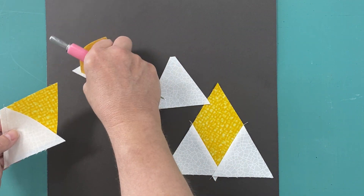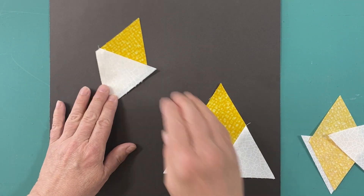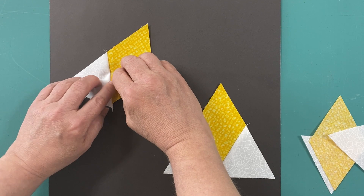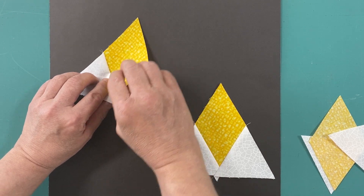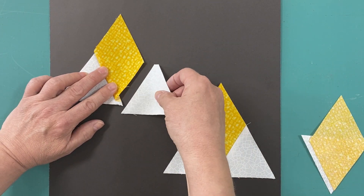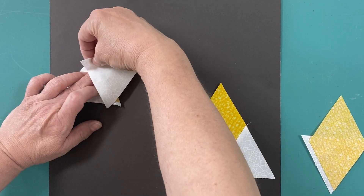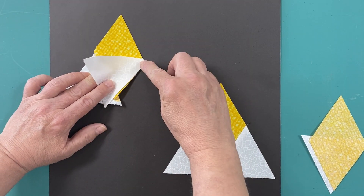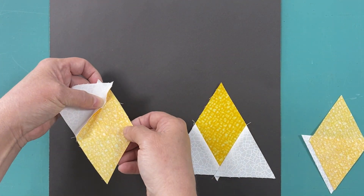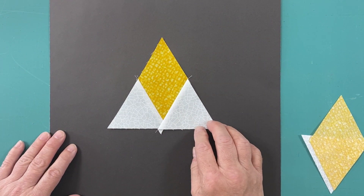Once we've sewn that unit, we're going to take it to the iron and press it with the seam going towards the diamond. Then it's time to put the other side triangle on. Once again, you're going to put it right sides together. That little blunt tip is going to match up beautifully again. You're going to sew it from the side of the diamond, and you will end up with your Star 60 unit.